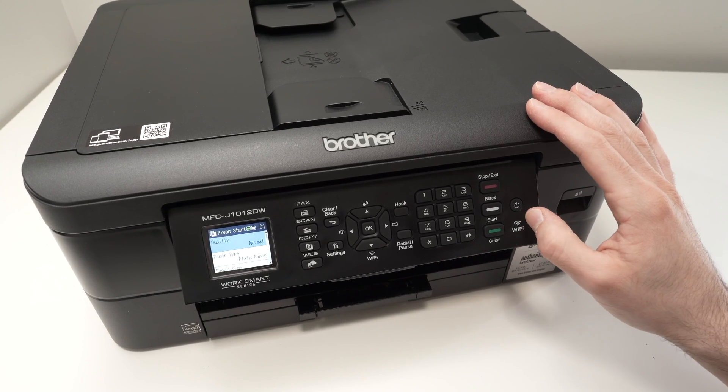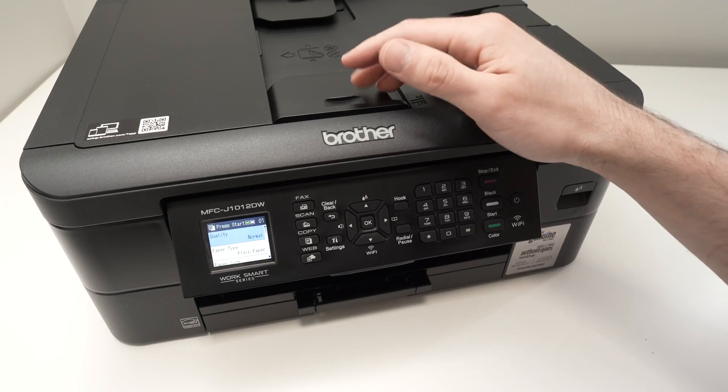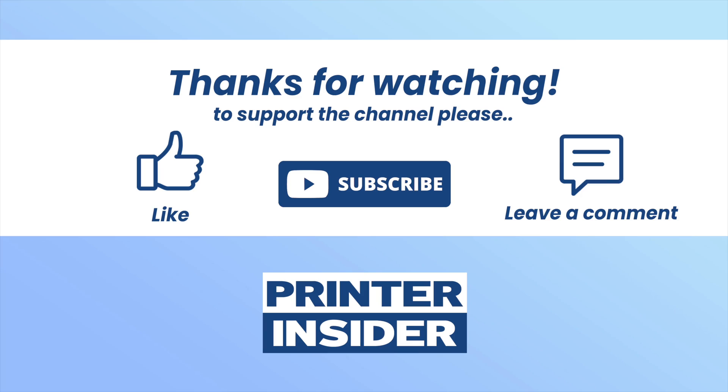Thanks for watching. If you found this video useful please leave a like, comment down below, and subscribe. Also check the Amazon affiliate links down below — every time you buy some ink or paper for your printer through these links you support my channel.